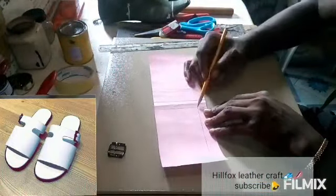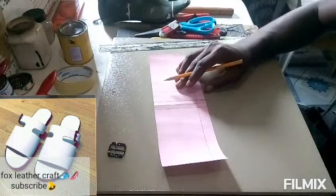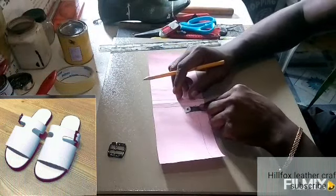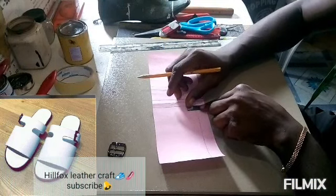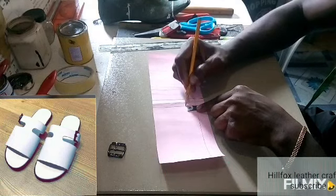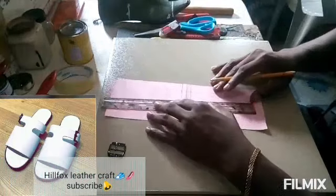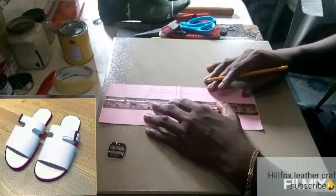After that, we're going to measure the gap between the buckle stripe and the front pattern. We're going to be using that same measurement for the buckle stripe — 0.7 inch from the buckle stripe. That would be the gap between the buckle stripe and the main stripe.